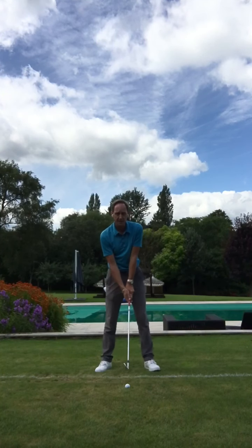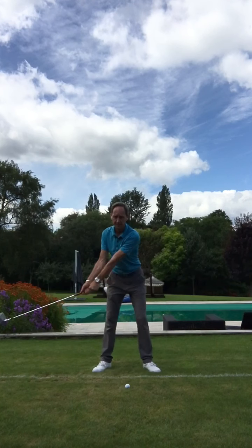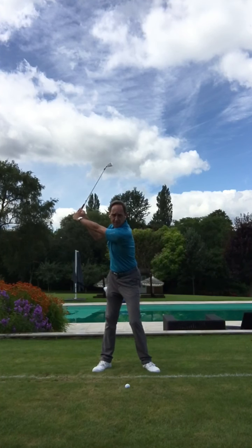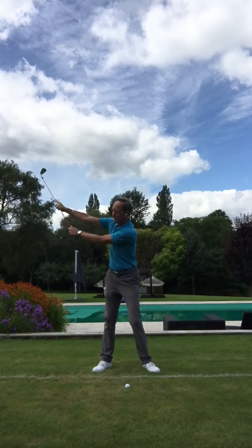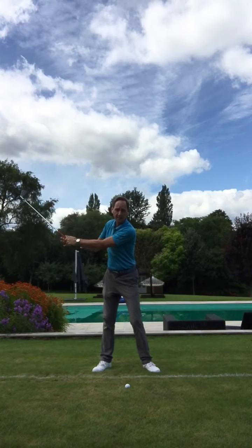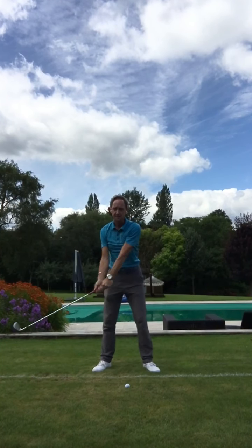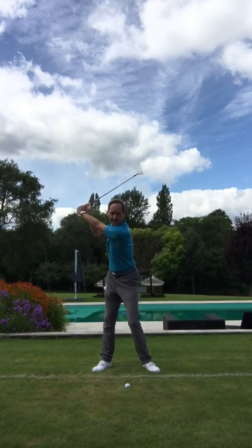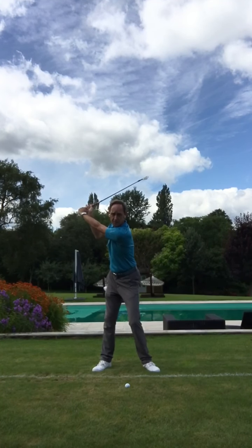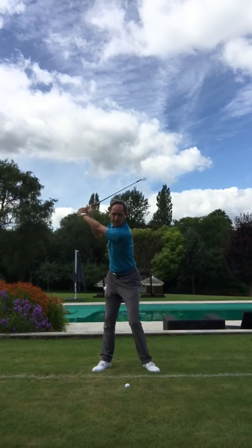A simple way to think about it is we're going to try and feel like we deaden the arms. As we take the club into the top of the backswing, it feels more like a dead arm position — almost like the club head is pointing at the wall behind you. You can see that dead arm position, and you can clearly see there is still some natural wrist hinge there, but the weight of the club head is above my hands at the top.